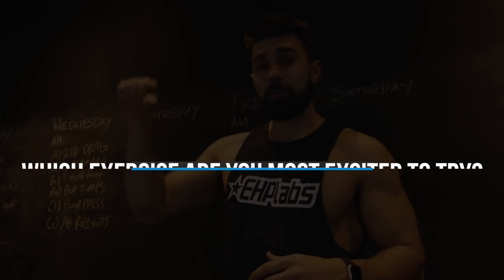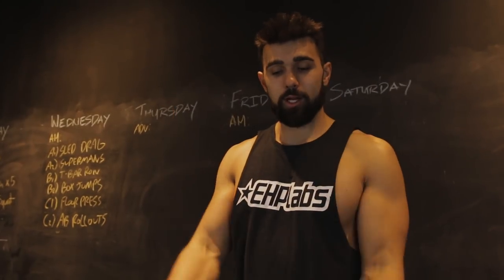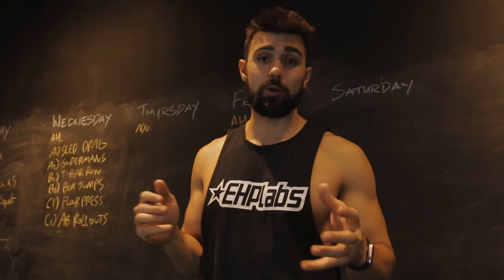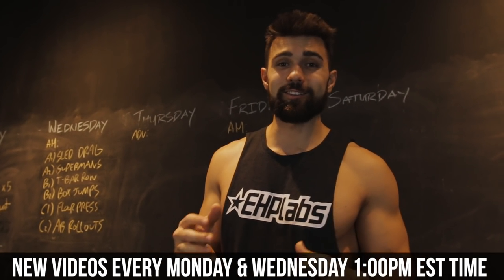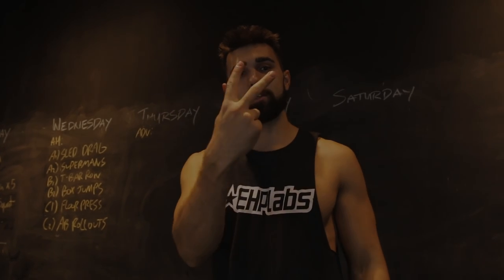Hopefully you enjoyed those exercises. Comment down below which one you're most excited to try — we love the discussion that goes on down below. If you're new to our channel, it would mean the world if you smash that subscribe button. There's tons of great content coming your way. We constantly upload on Monday and Wednesday — two videos at 1 p.m. Eastern Standard Time. Subscribe, like, comment, share — all those YouTube plugs. We'll see you in the next one. Peace.